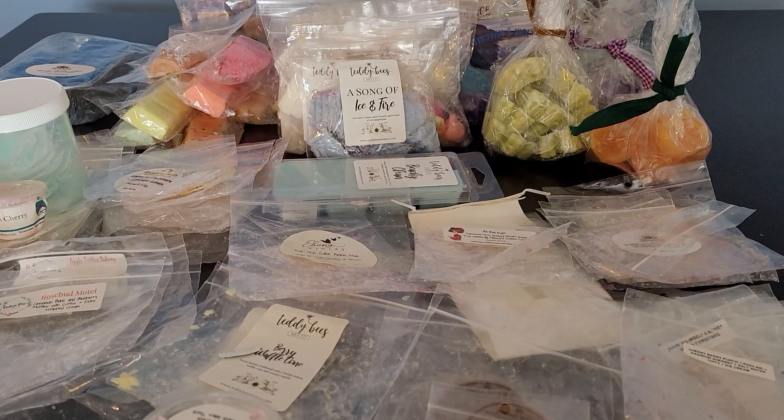Hi everyone, welcome back to my channel. Tashaun here, and I'm back with another video. This one is super late, so I do apologize. This is what I melted and what I emptied from the month of March. I'm totally behind — please forgive me. It's just been kind of crazy here, busy with work and life.